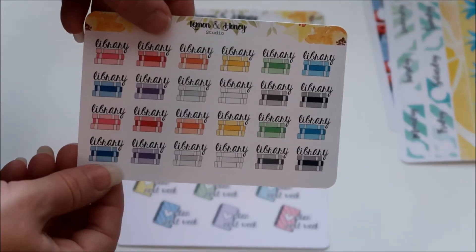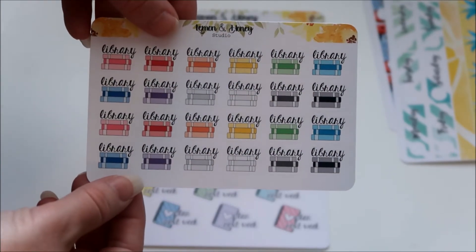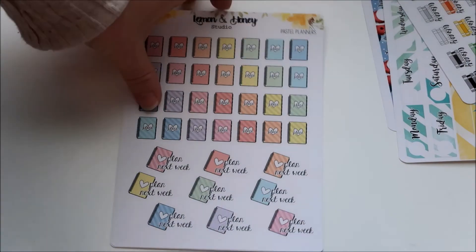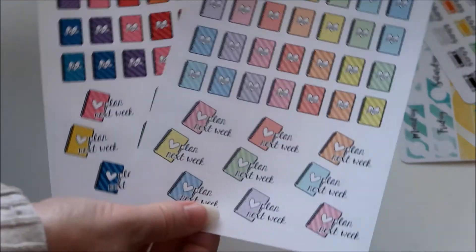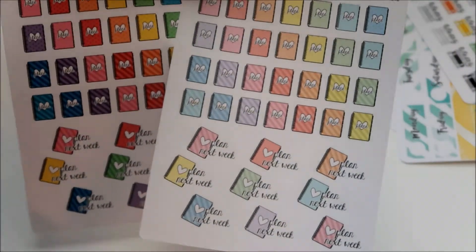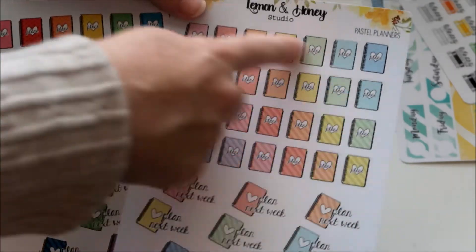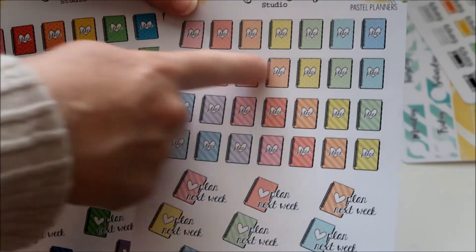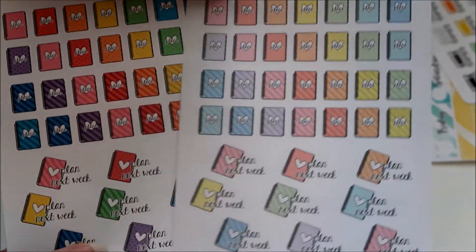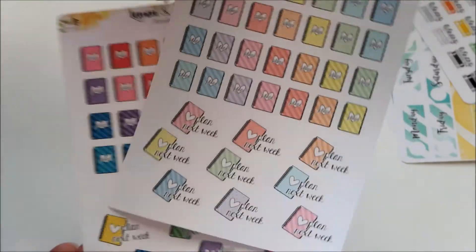I also got some library stickers — we homeschool and go to the library regularly, so I got library stickers to go in my planner. She has them in different colors, so I got the pastel and the brights. These say plan next week and some just say plan, with dot and diagonal stripes. So I got both, that way I'd have plenty of different color options. That was all of my Lemon and Honey haul.